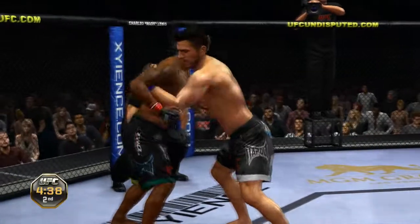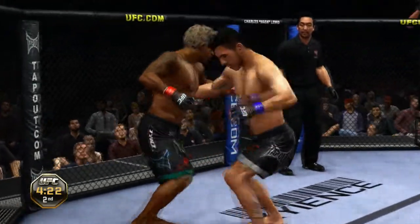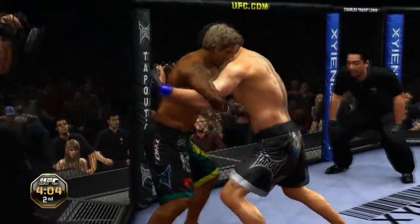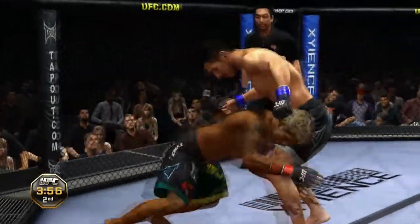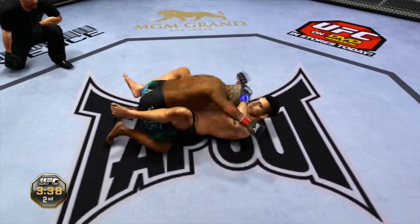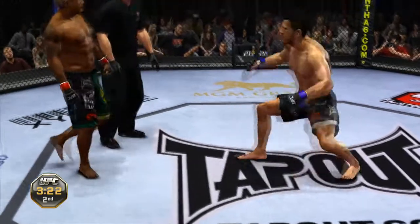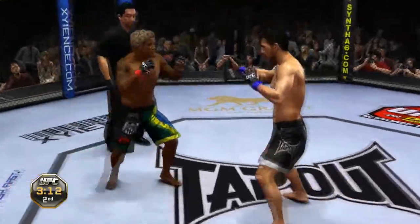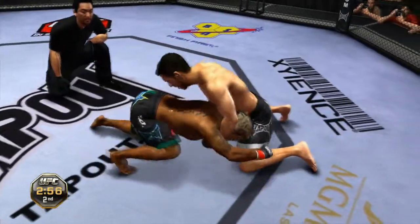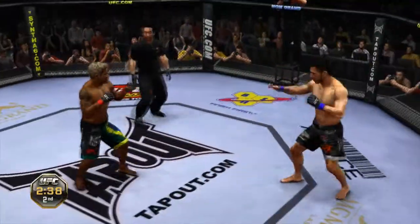Good leg kick — he can only take so many of these. He's really mixing it up to the leg and to the body. Looking for the takedown. He's got that single — takes him right down. Joey landed big there and he's cut him open; the blood's starting to flow. Referee's going to stand him up here — good call. Back to the clinch; nice sprawl, good takedown defense.